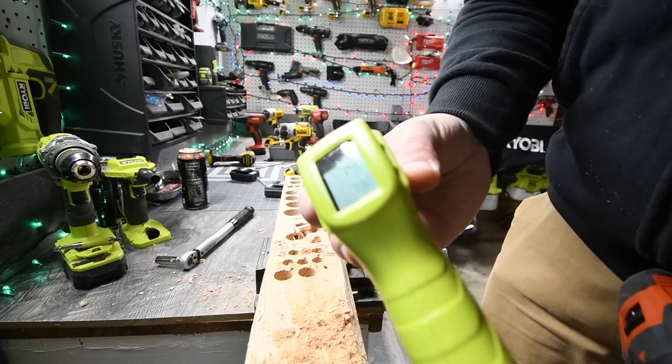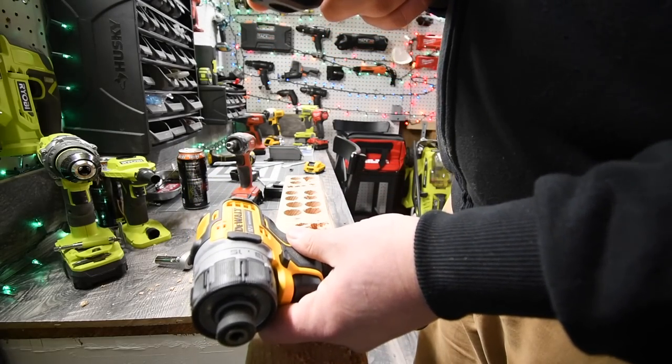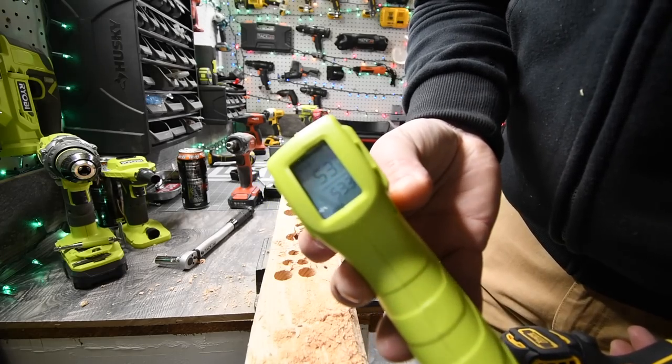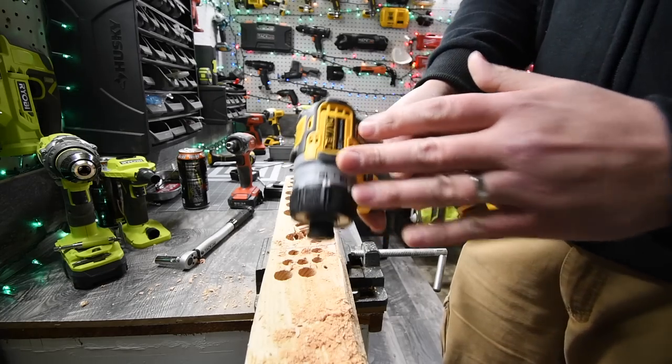Highest reading is 79 on the Hilti and the highest reading on the DeWalt is 53. So the DeWalt ran much cooler — that's because of the brushless motor. It runs a lot cooler than a brushed motor, but the Hilti had the power. I'm amazed that it did that.